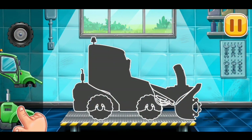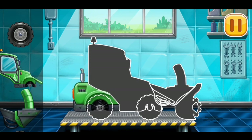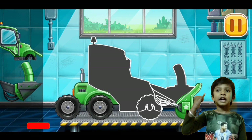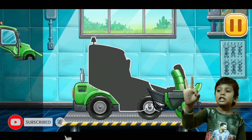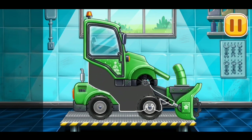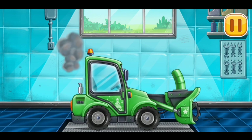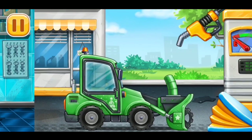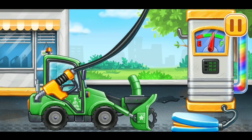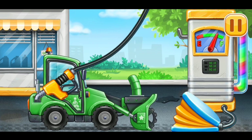We need to assemble snowplower. First, we have to fill it. Snowplower. Press the pump. Done.